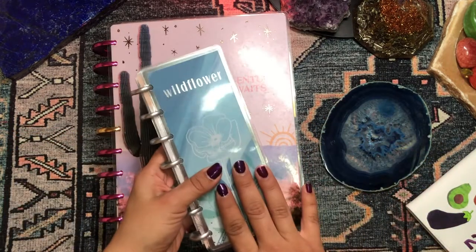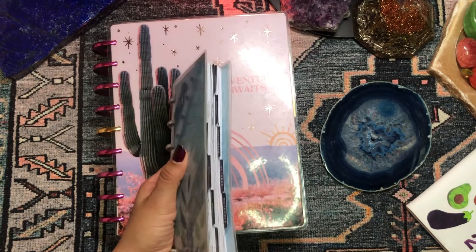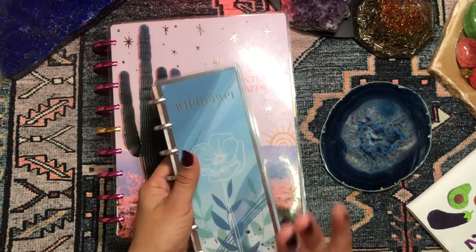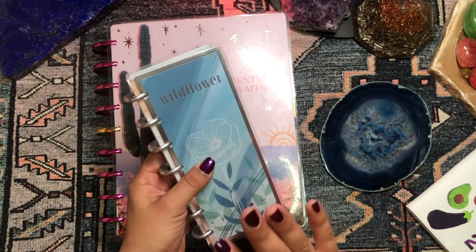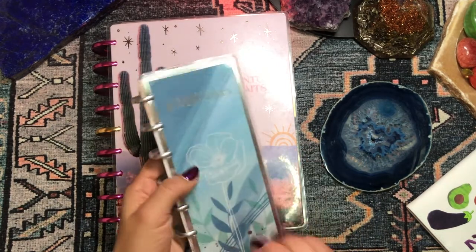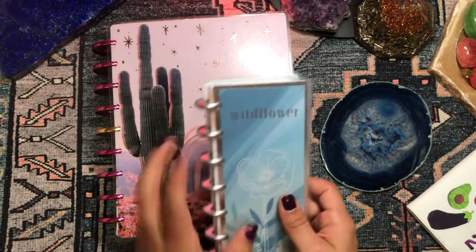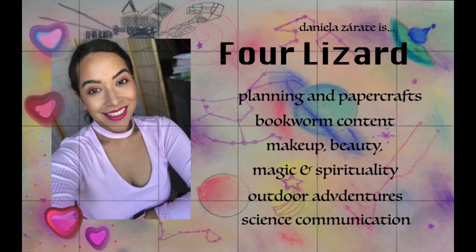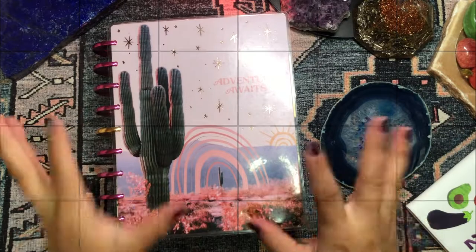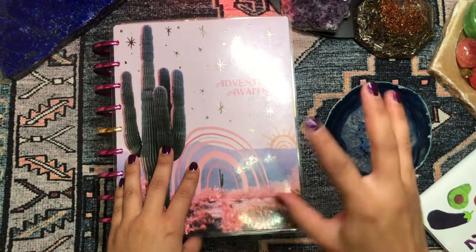If you're interested in hearing about my 2021 planner setup and review, as well as checking out a flip-through of one of my planners — this is my skinny mini planner that I used for affirmations and then shifted into a prayer book — just keep on watching. This is going to be a series of videos starting off with a review of my planner system for this current year.